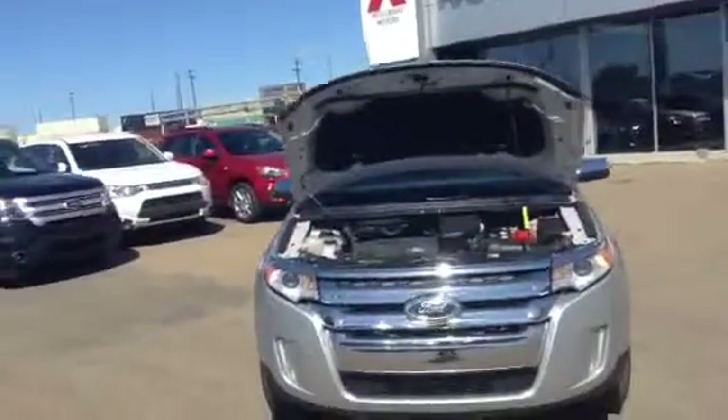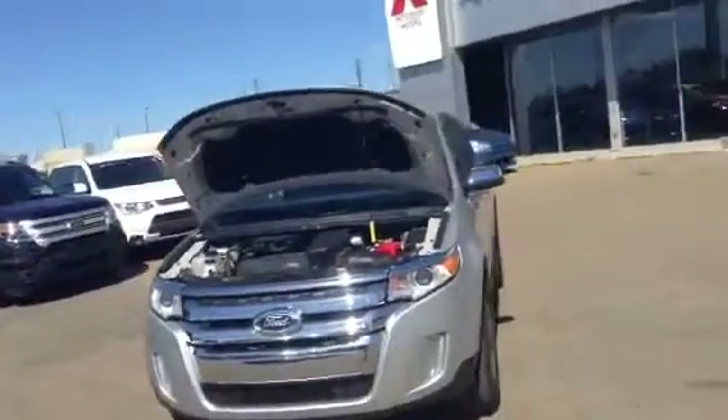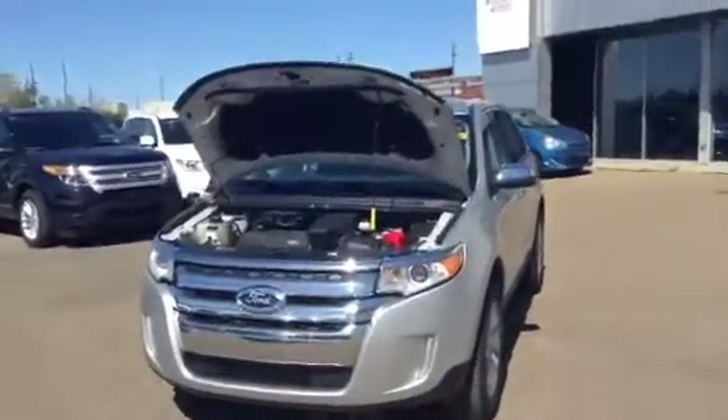Hey Gilbert, it's Matt from Northside Mitsubishi here. I just wanted to give you a quick video of the 2013 Ford Edge SEL that you inquired about.